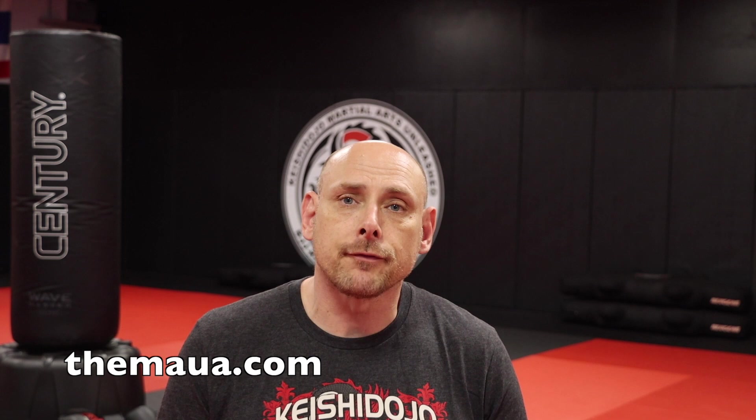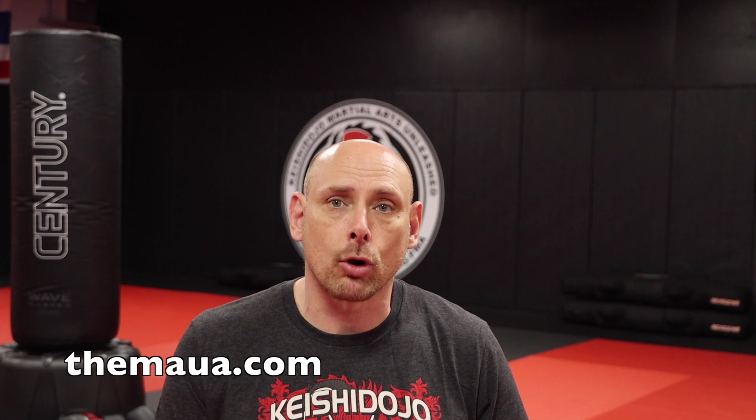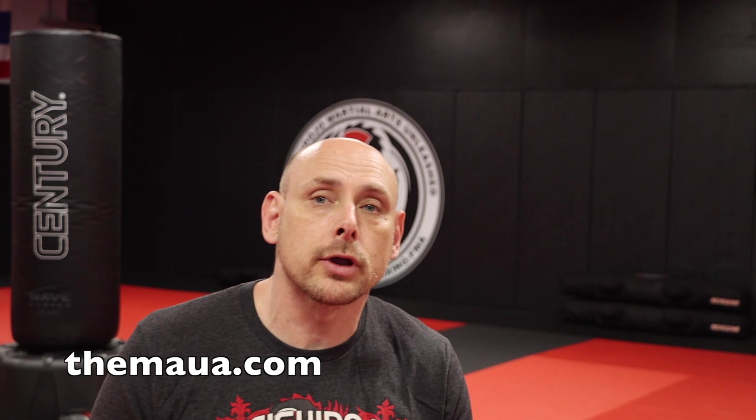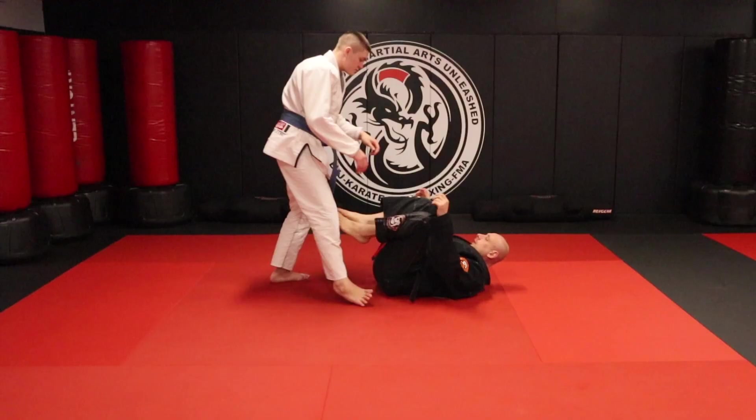Hey everybody, welcome to the Martial Arts Limited Association YouTube channel. This is JD Olson, and if you're new here, thanks for checking us out. If you've been here before, thanks for coming back. We're going to jump into a Butterfly Guard tripod sweep, so stay tuned — I think you're going to really like this move. Also stay tuned to the end of the video for a contest where you can win a Martial Arts Limited Association free t-shirt — details at the end.